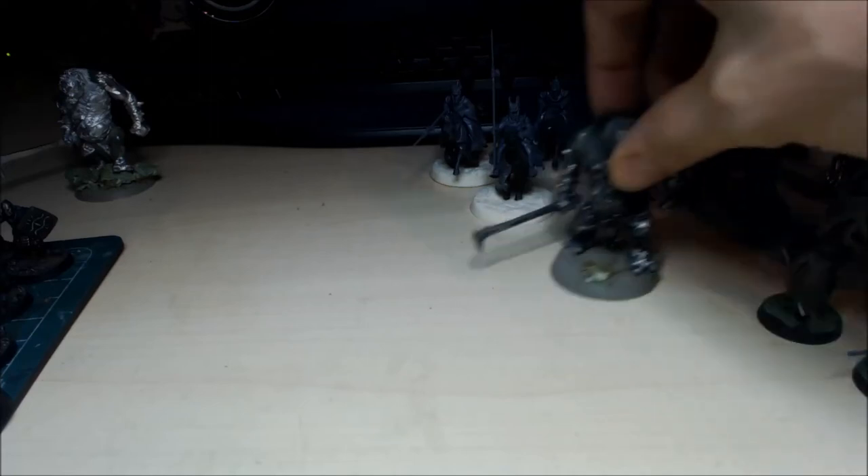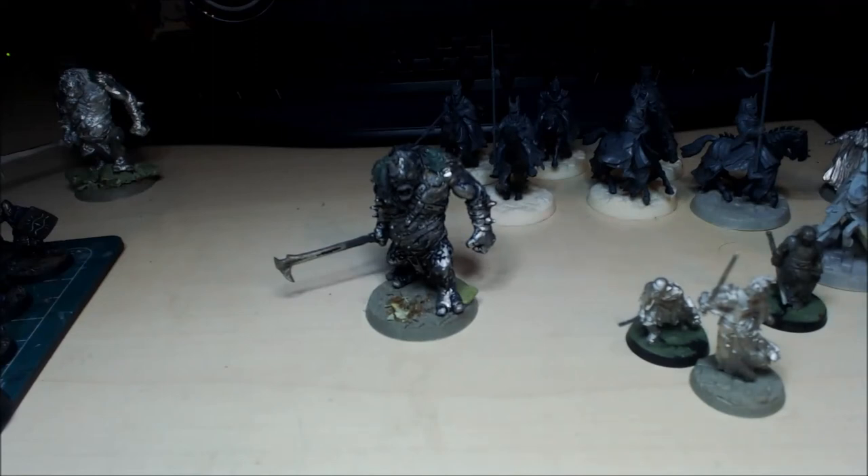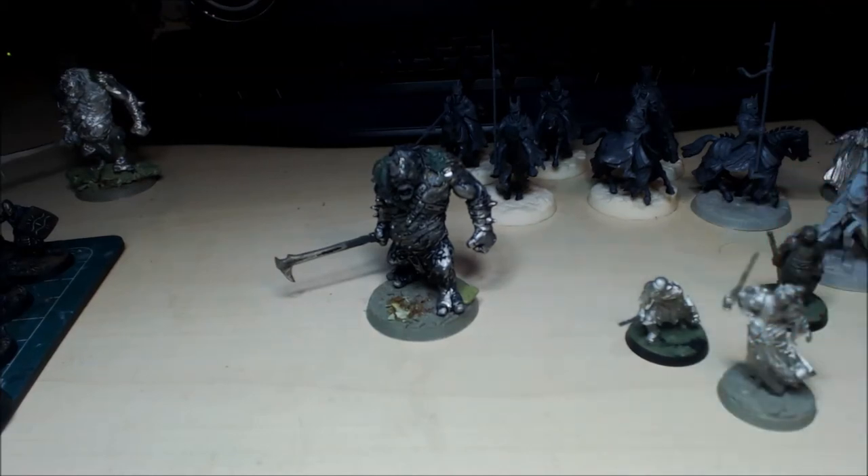That's everything for the moment — that's what I've been working on. I hope you've enjoyed this video and I'll update you soon with further progress. I've been quite busy recently so that's why there haven't been a lot of other videos. I will get an update on my Smaug model — I haven't done a lot of work on that, it's stayed in its box. Check out my Facebook page, links are below. Thanks for watching guys, I'll see you very soon, take care.